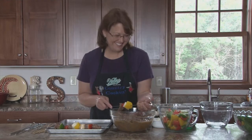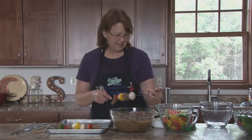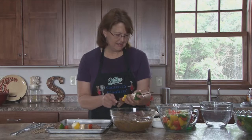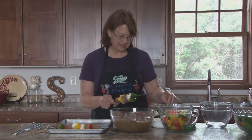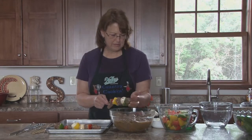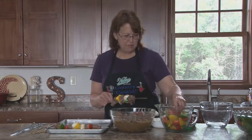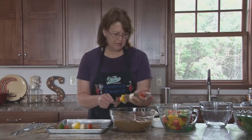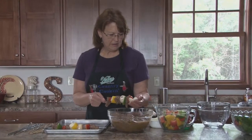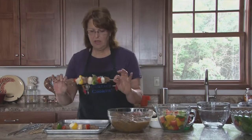Be careful so you don't jab yourself. I'm missing a red pepper — I'll do another onion too. Okay, I have another one done. We'll take a quick break while I finish skewering these.